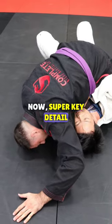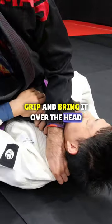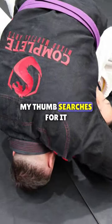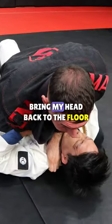Super key detail: my thumb is just going to go right into the back of the lapel here, then I take a grip and bring it over the head. What does that look like live? My head's down here for base, my thumb searches for it, and once I have my thumb in and my hand in, I come up and put it over his neck.